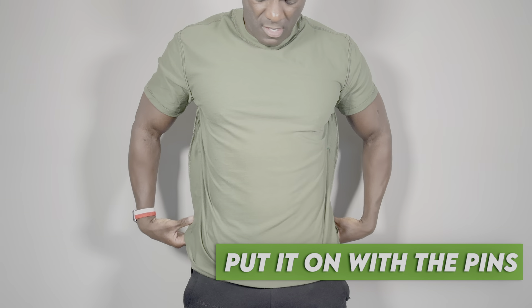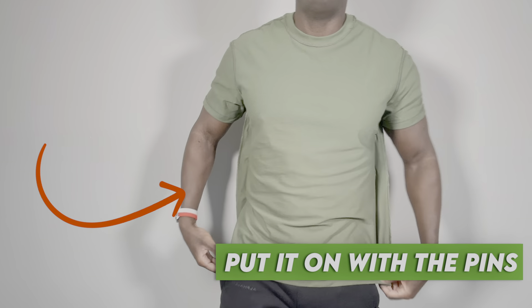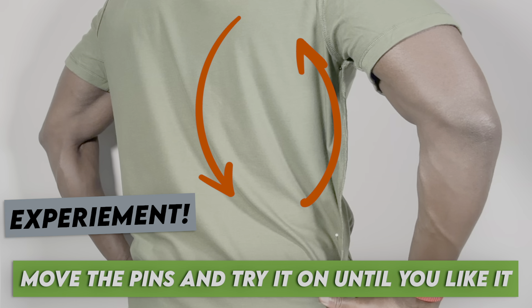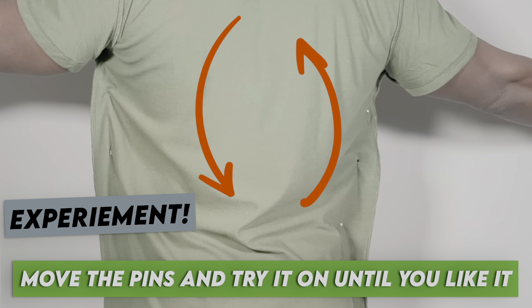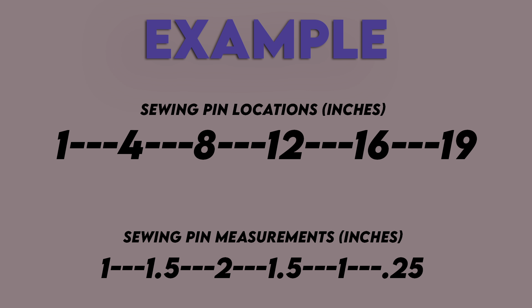You're gonna slip into the pin-marked shirt to kind of gauge the fit. The pins aren't going to poke you — don't worry — and if they do, it's so worth it. As you assess the fit, you're going to adjust the pins to different locations, fine-tuning things until it complements your specific form flawlessly. By the end of this process, you'll not only have a t-shirt that fits like it was custom made for you, but also the measurements to replicate those results on any shirt in your wardrobe. Write your measurements down so you can skip this part next time.